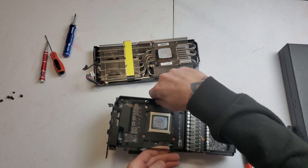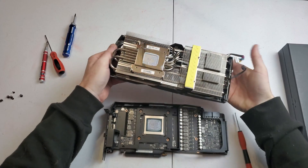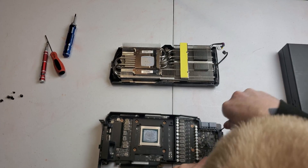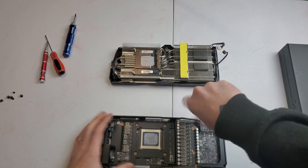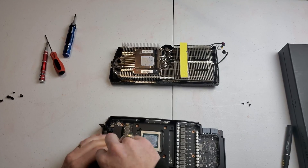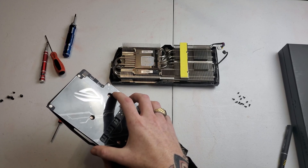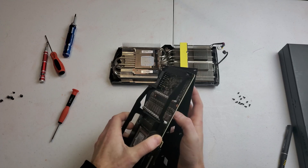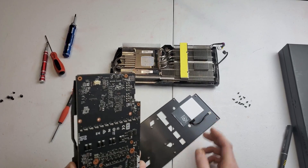There are some more Phillips screws where this little brace is — it also has thermal pads on it. Remove those screws and the backplate will come off. Don't yank at the backplate; there is a plug back there for the RGB on the ASUS eye logo, so just get that unplugged.